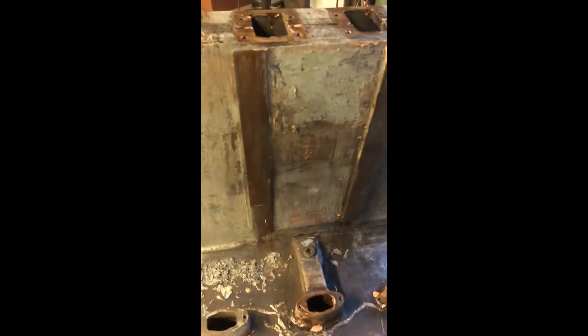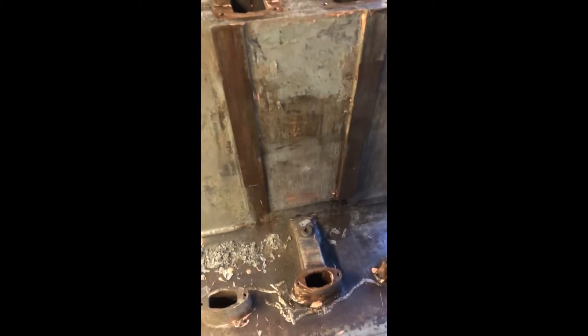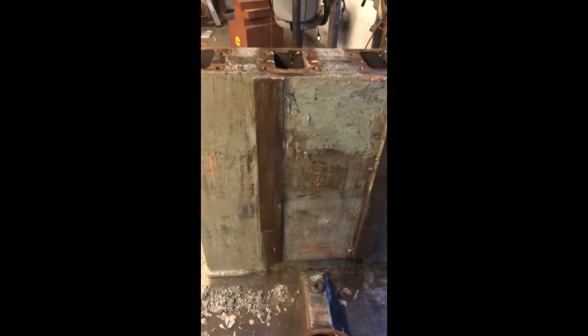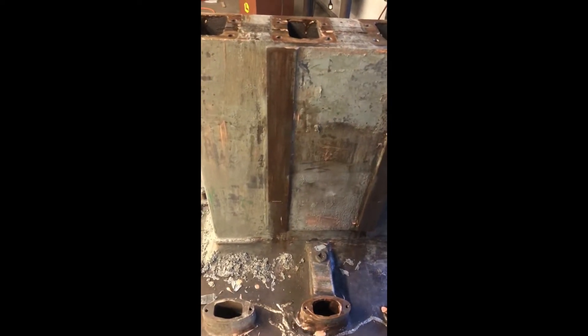When I get it all stripped, I'm going to primer it all — I'm even going to primer the ways. I'll go back and take all the paint off them. The reason is, once this is all stripped, it'll rust very quickly. And I don't want to primer it and put oil on the ways and have a chance of getting that into the area where the final color is going to be. So for now I'll just primer the whole thing.